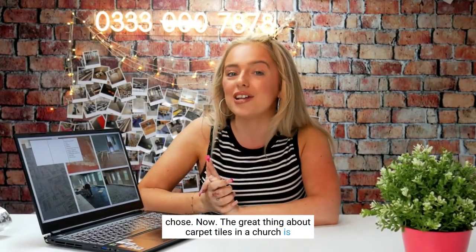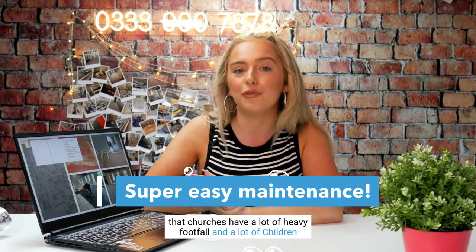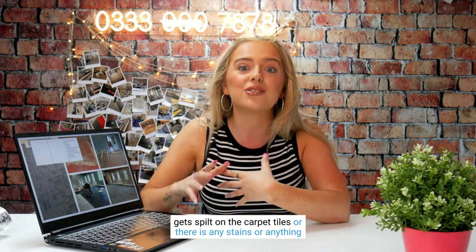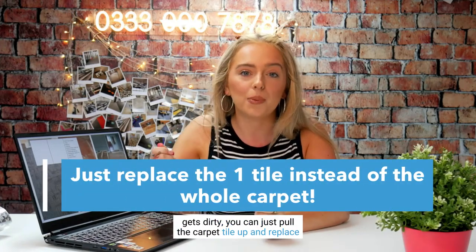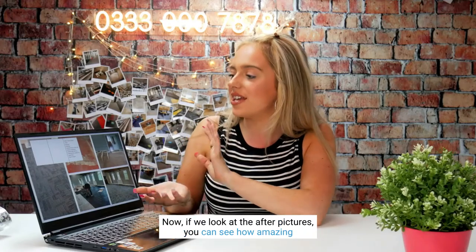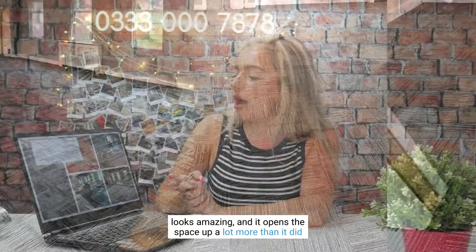The great thing about carpet tiles in a church is that they are super easy to clean. Churches have a lot of heavy footfall, children running about, and many guests each day. If anything gets soiled or stained, you can simply pull the carpet tile up and replace just that one tile, saving you a lot of money. Looking at the after pictures, the Forbo Tessera Inline in colour Onyx looks amazing and really opens up the space.